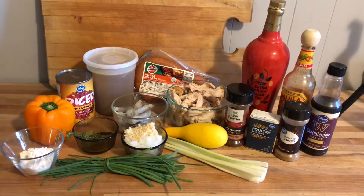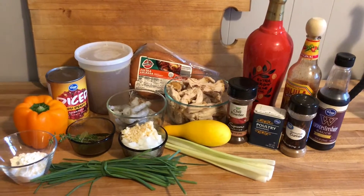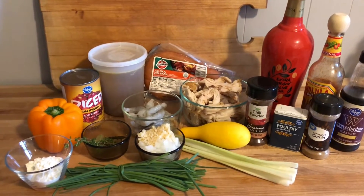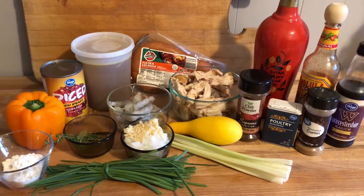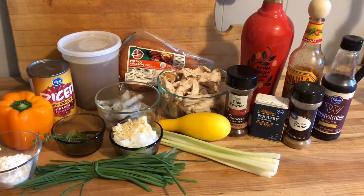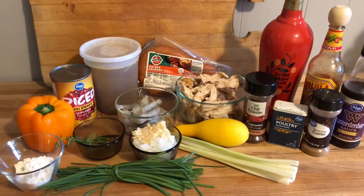Let me show you what you're going to need for this recipe. We've got quite a few ingredients. For your proteins you will need about a pound of chicken, whether it's light or dark meat, that's up to you. Some sausage — you can use kielbasa like I am, or andouille sausage. About a pound of shrimp; I have a half a pound today. Some chicken stock, diced tomatoes, bell pepper, yellow squash, a medium onion, a couple cloves of garlic, a couple of bay leaves, and some flour to thicken it. For spices: chili powder, poultry seasoning, ground cumin, Worcestershire, a little bit of hot sauce, and we'll garnish with chives and thyme. Some of this is from my garden.